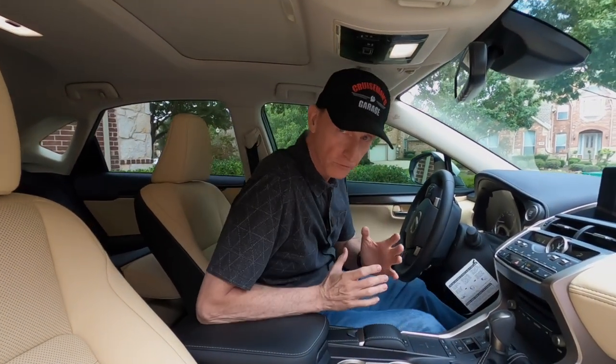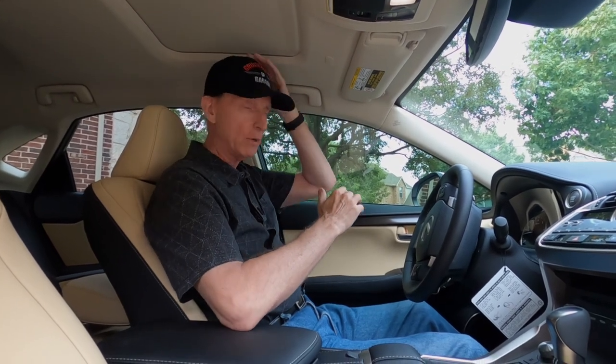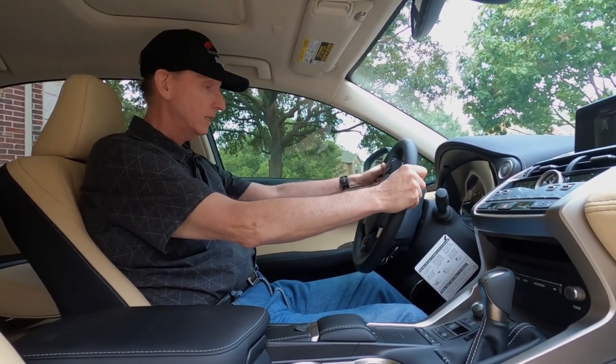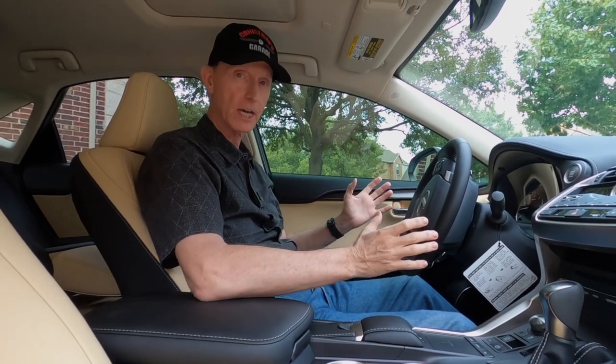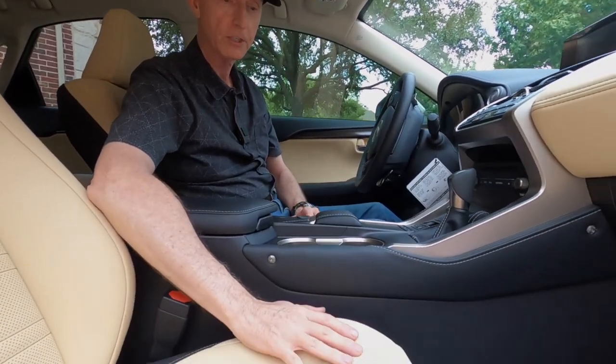I'm six foot two, about 185 pounds, and I can sit in here pretty comfortably. I have plenty of headroom even with a cap on — of course the seats are adjustable. I've got plenty of legroom and headroom, no problem. I can fit in this car pretty comfortably; it's a little bit tighter than our other Lexuses but not bad.